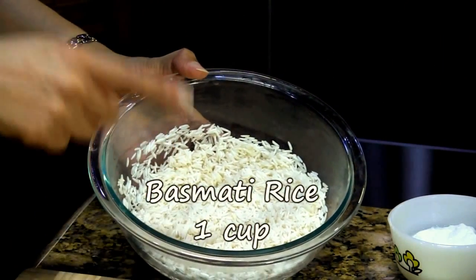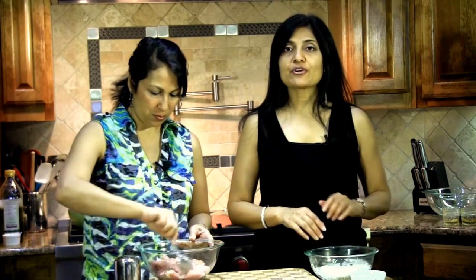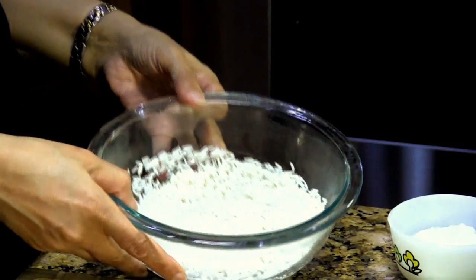Here I have one cup of basmati rice. We washed it really well, soaked it for about one hour, and then drained off the water.